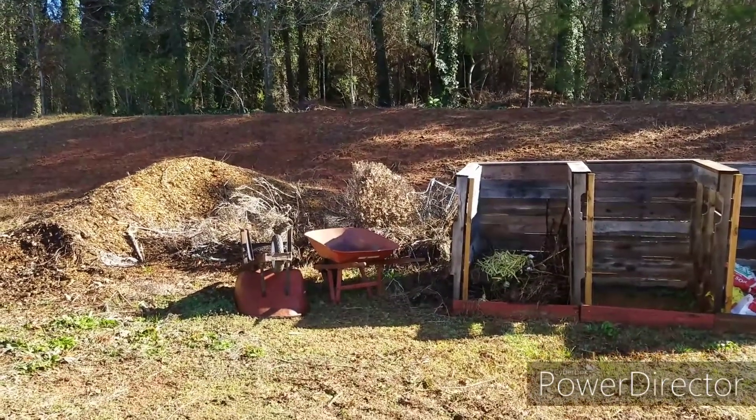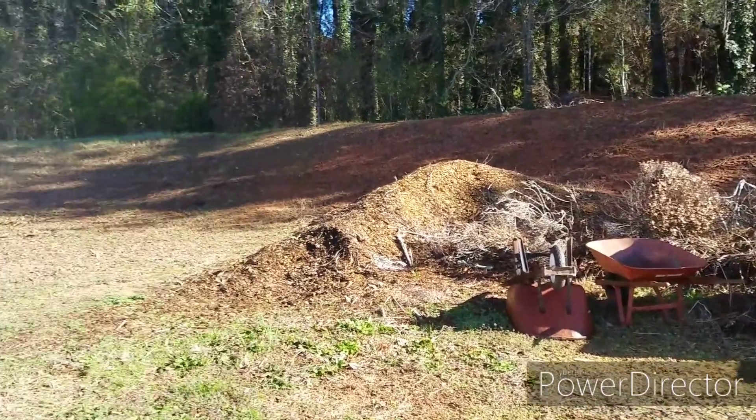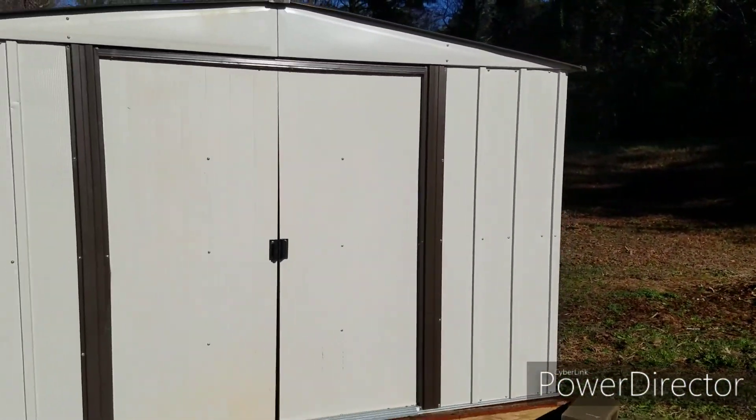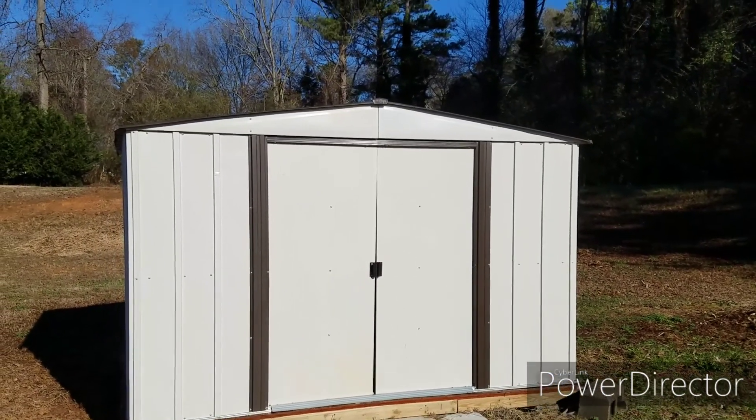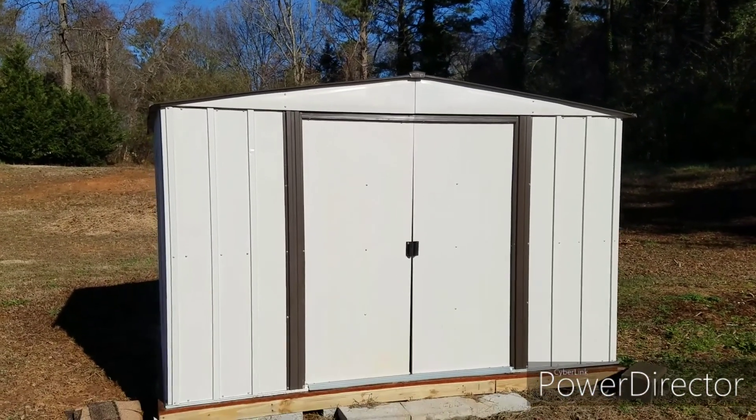Got our two whalers over there. And we put this shed here together so that we can store all our stuff in there.